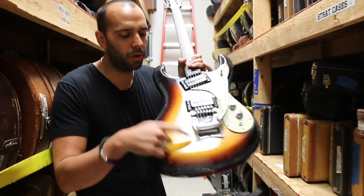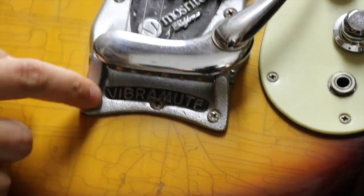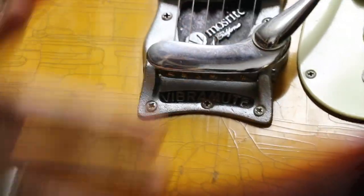What makes this one so cool? It's an early one with the Vibramute tailpiece. This is before the Mosley tailpiece, so this is a little bit more desirable.